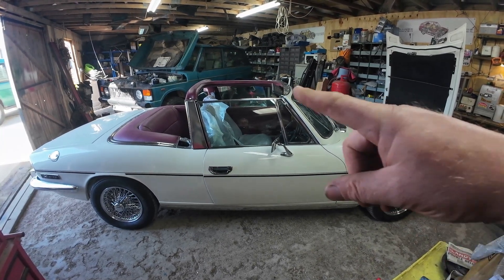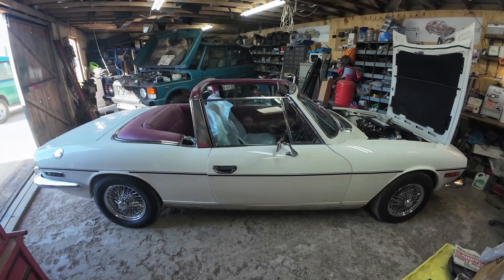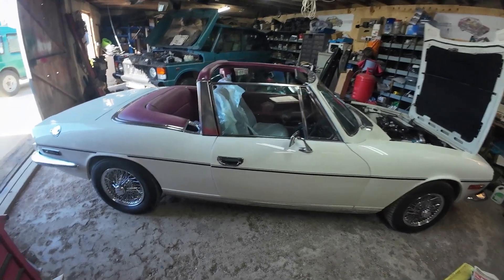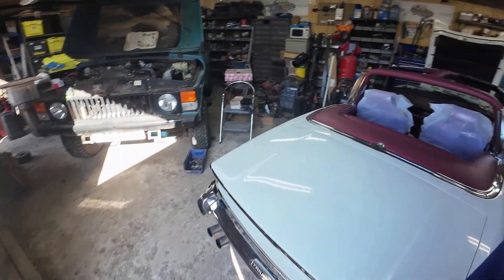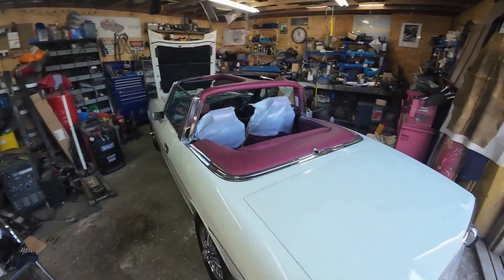White Stag's back in the workshop and I'm reflected in the window over there, look at that. This is the car that is the brother to mine, very, very close in age.